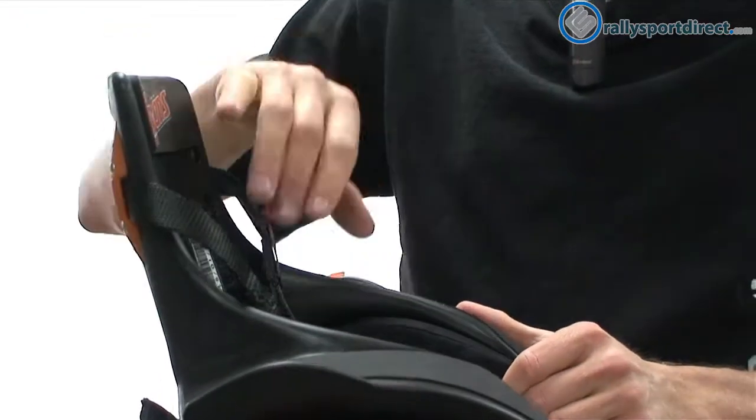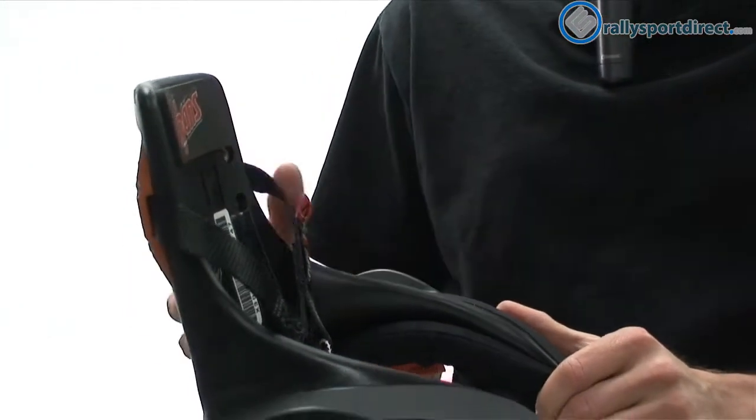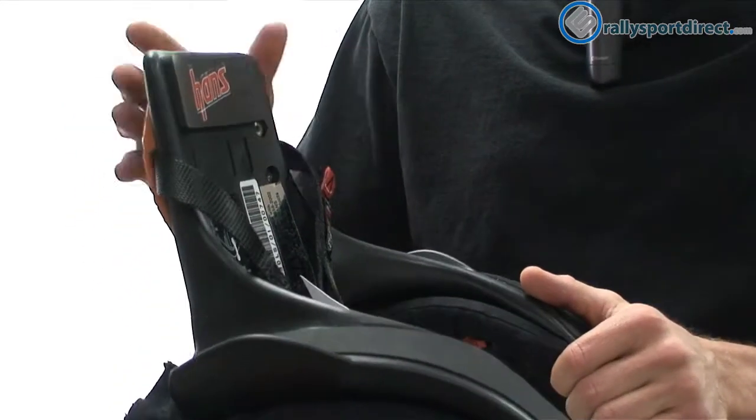But what it is going to do is during an accident, it's going to prevent your head from accelerating away from your body. What can happen is it actually separates the base of your skull from your spine, and that can result in serious injury or death. So this is definitely a good device.